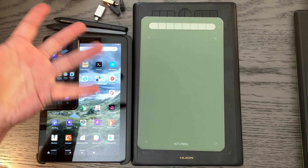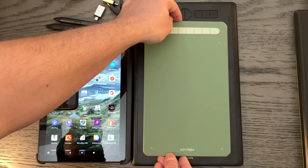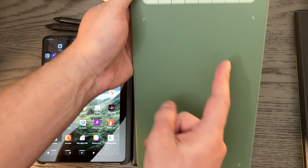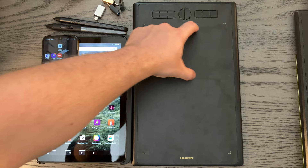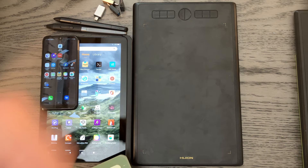The first topic is aspect ratio. Both pen tablets in front of me are 16 by 10 aspect ratio, but they have different implementations on Android. The Deco M from XP-Pen provides the full drawing area for your Android device. Huion, on the other hand, intentionally only gives you about a third of the actual active drawing area on Android — and that comes down to aspect ratio.